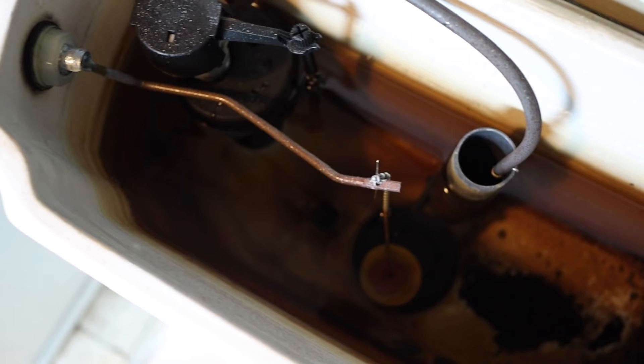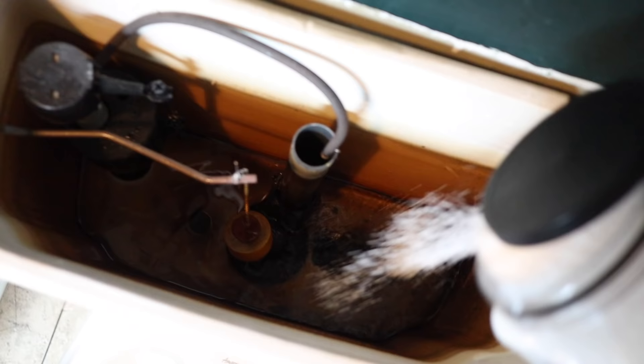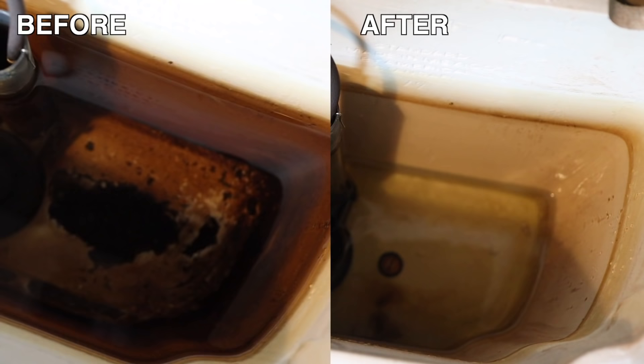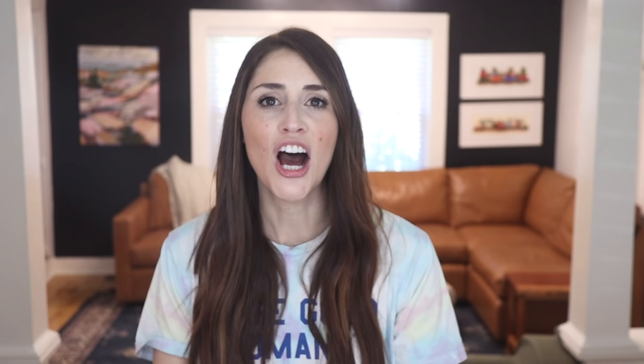Since this tank wasn't super dirty, I wanted to show you this on the guest bathroom, which I've actually never cleaned the tank in before — we moved in about a year and a half ago. Oh my God, it looks disgusting. So we're going to turn the water off, drain the water, add the citric acid, hot water, wait an hour. And it looks so much cleaner! It's amazing how much it cleans without any scrubbing. If your tank is extra gross like this one, you can do it twice back to back to get it extra clean.